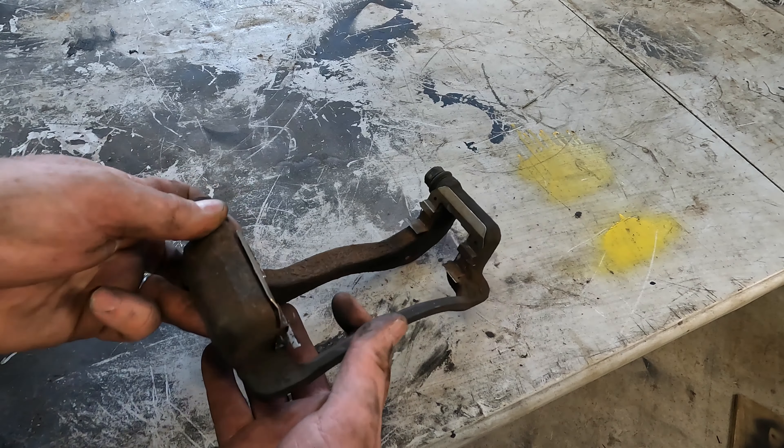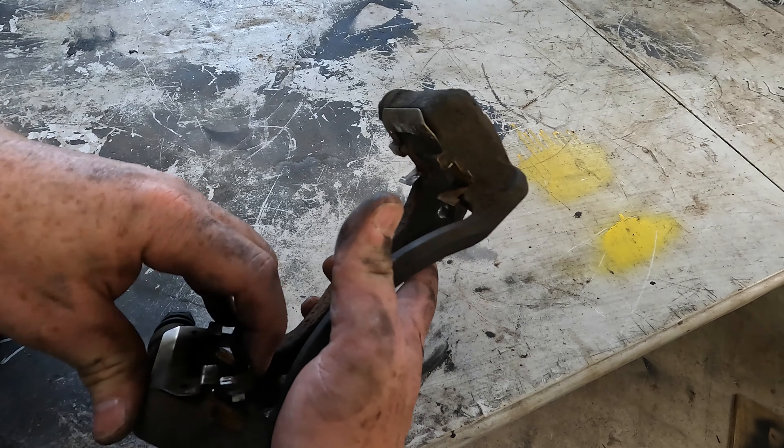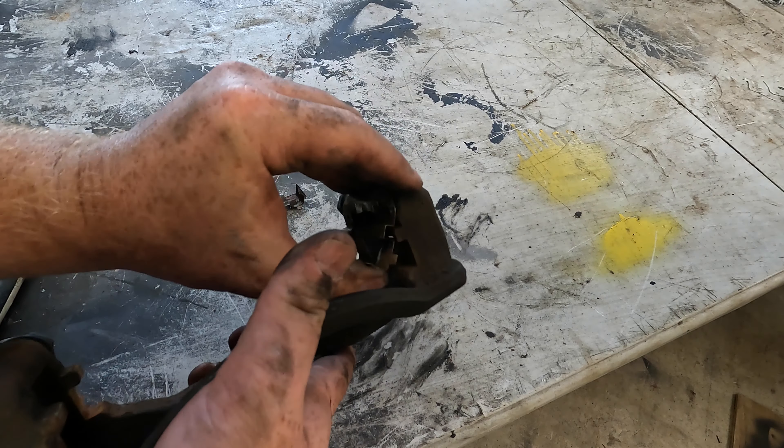Got the bracket off. The pads I got came with new hardware, so we'll take this old stuff off.